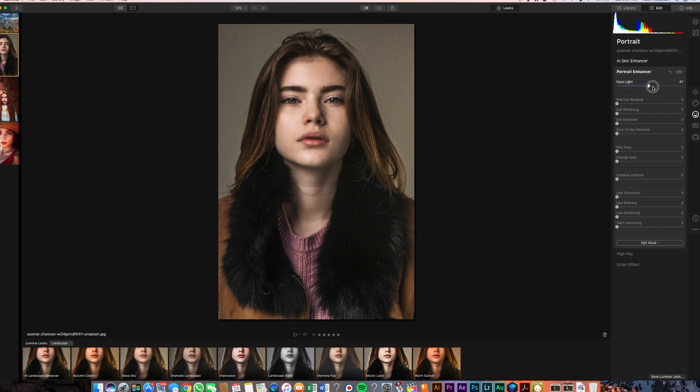So let's start with face lightening. This one is actually going to brighten up her face quite a bit, so let's go ahead and bring that up a little bit. She doesn't really have red eyes so we're not really going to play with that one too much. Eye whitening — we can actually boost how white her eyes are. Then let's go over to eye enhancer, which is going to work on her actual eyes. So let's leave that right about there. Dark circle removal — she doesn't really have too much dark circle, but there's a little bit in the corners, so let's go ahead and leave that up.